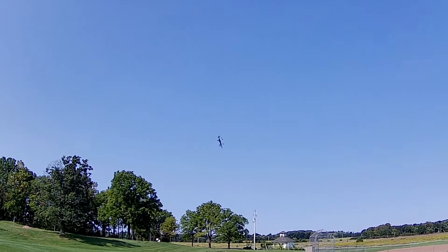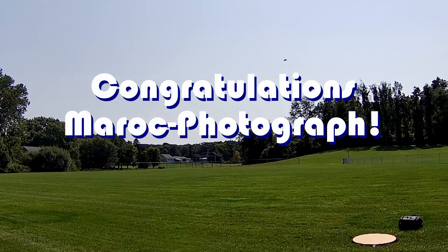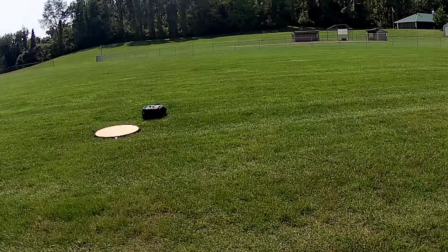Good morning, QuiCopter101 here, and today's shout-out goes to Merrick Photograph. Merrick Photograph was first to say first in one of my recent videos, and thus wins this shout-out, so congratulations.